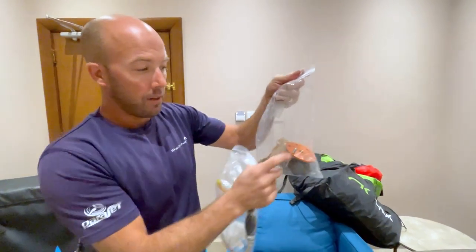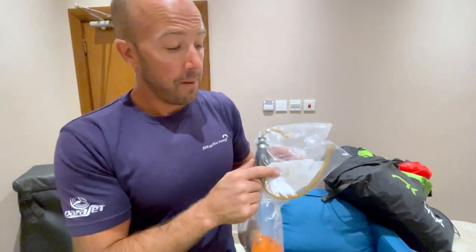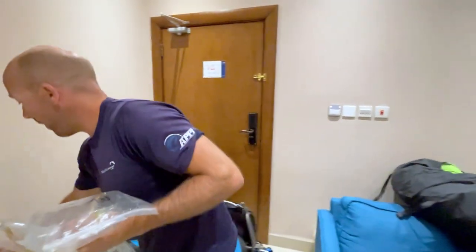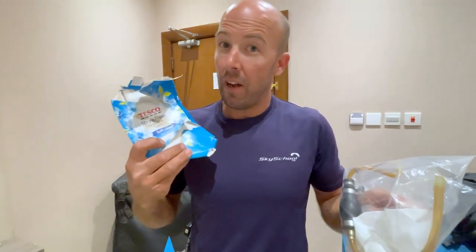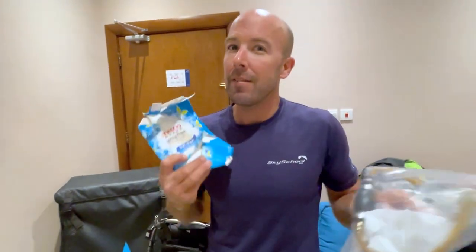I've also taken off my prop hub, and you can see the fuel cap. Here's a great top tip which comes from Kester Haynes at Powerjet: these are tumble dryer sheets, like this from Tesco Finest. They smell nice and fresh — obviously designed to make your clothes smell good — but in this case they make your paramotor smell really good and get rid of that fuel smell.